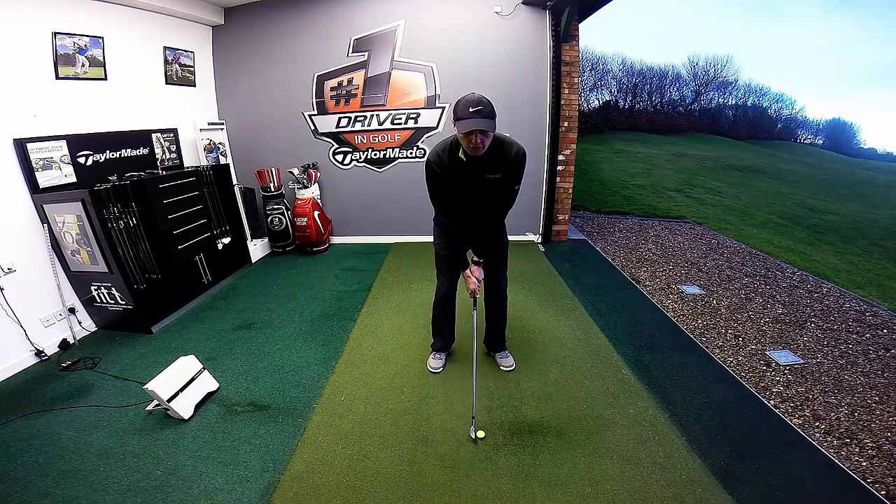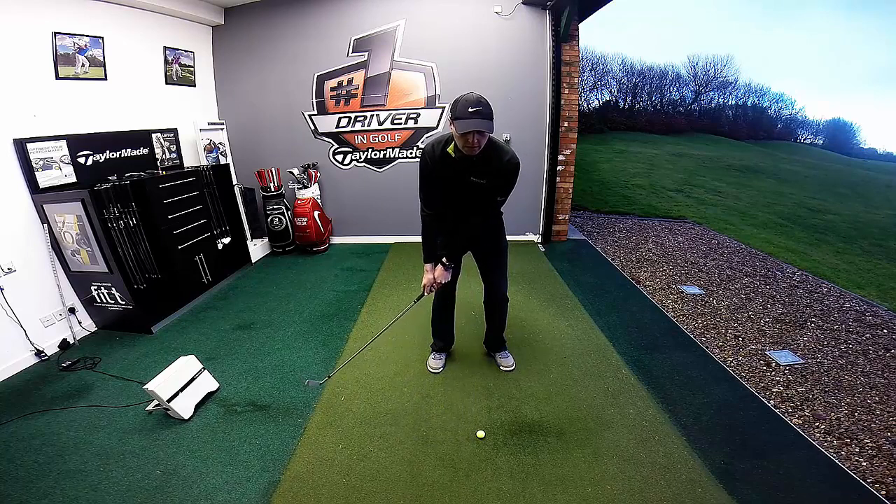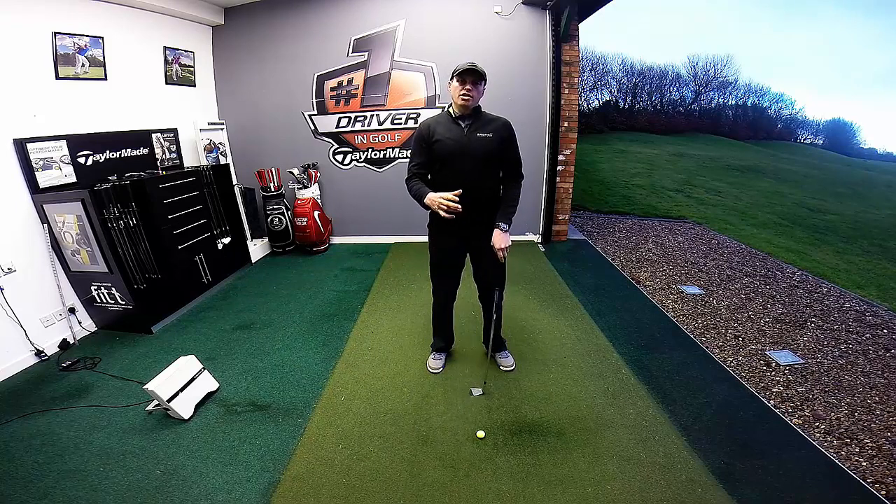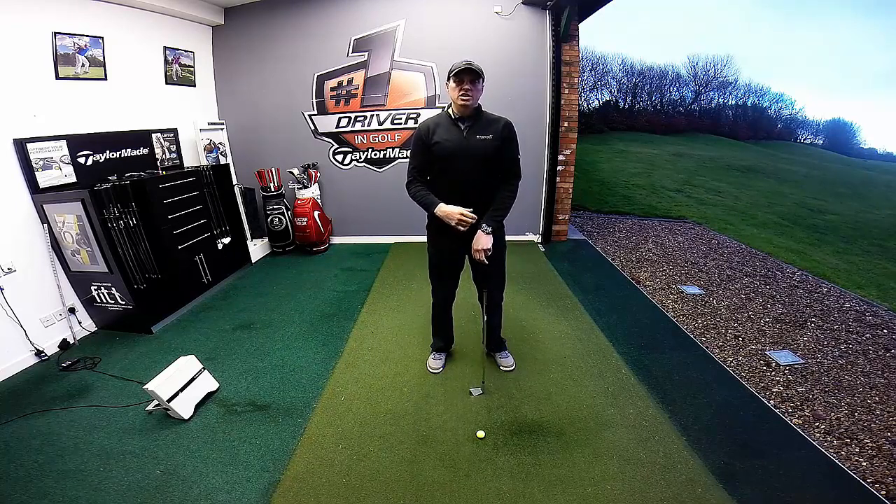So I want you to try and move the club head as far as you can, and then allow the arms to follow, then the torso, and finally the hips. Try that, get the club head moving first, and I'm sure you'll find a much better timing in your backswing.